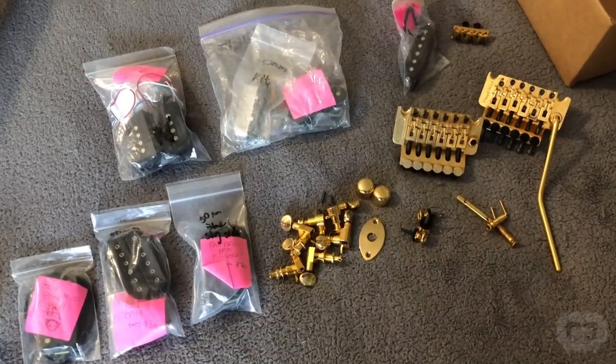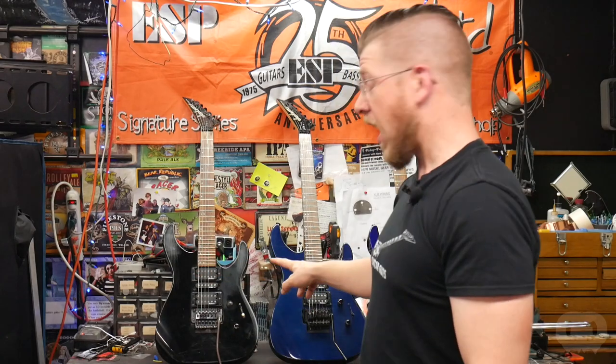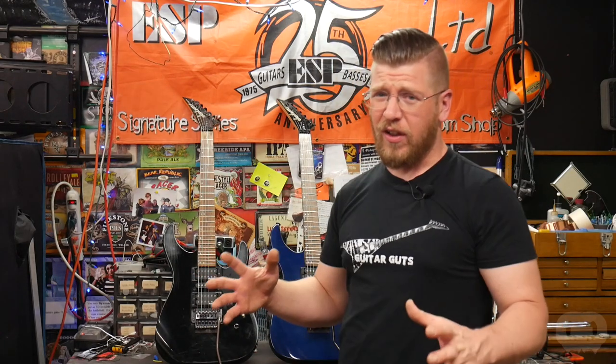I knew I could sell those DiMarzio pickups for a profit — I know what these things go for. They're great quality pickups, they're just not my taste. I ended up selling them for about $200, so that went back into the bankroll. I emptied out my pickup drawer, sold a bunch of pickups I don't think I'm going to be using anymore and some old pedals, so I got up to $600. I'm going to use that $600 to buy a couple new guitars, outfit them with some new pickups, clean them up really good, and flip them for even more — then buy a couple more and just keep that going. I took about half that money and bought both of these Jacksons. I got a killer deal on these things.